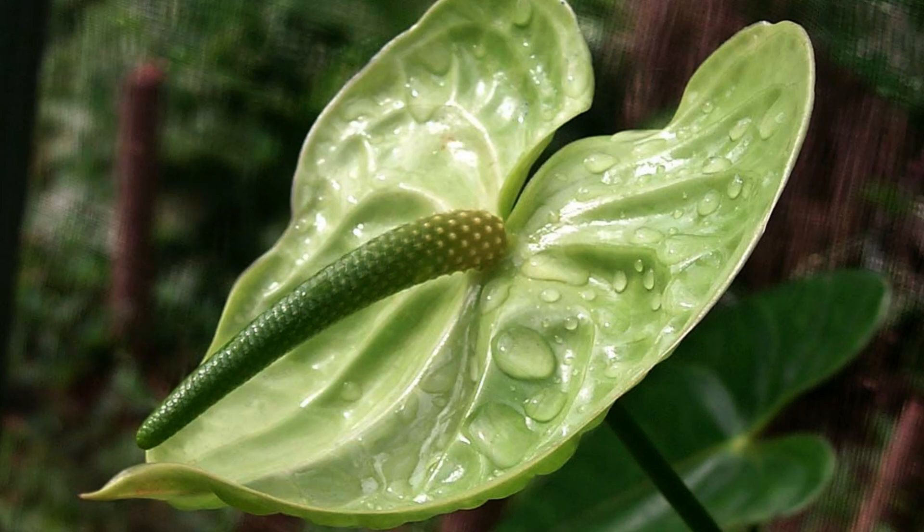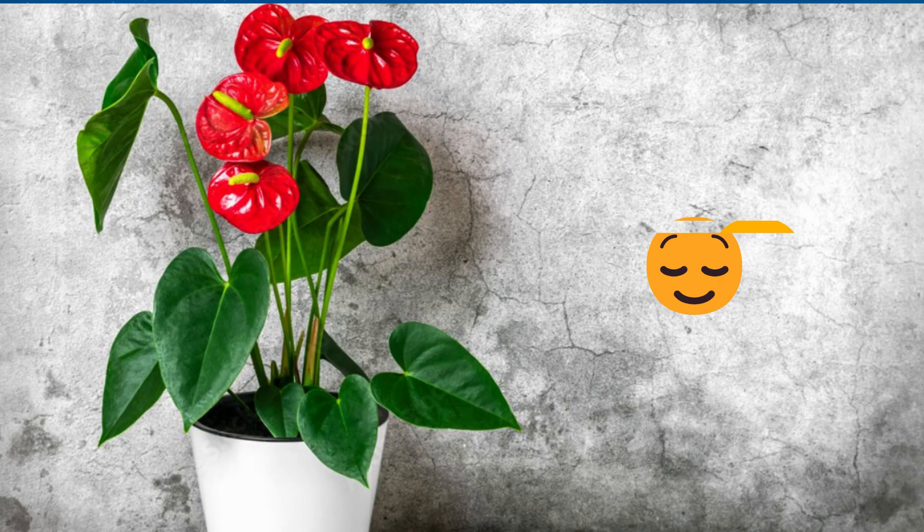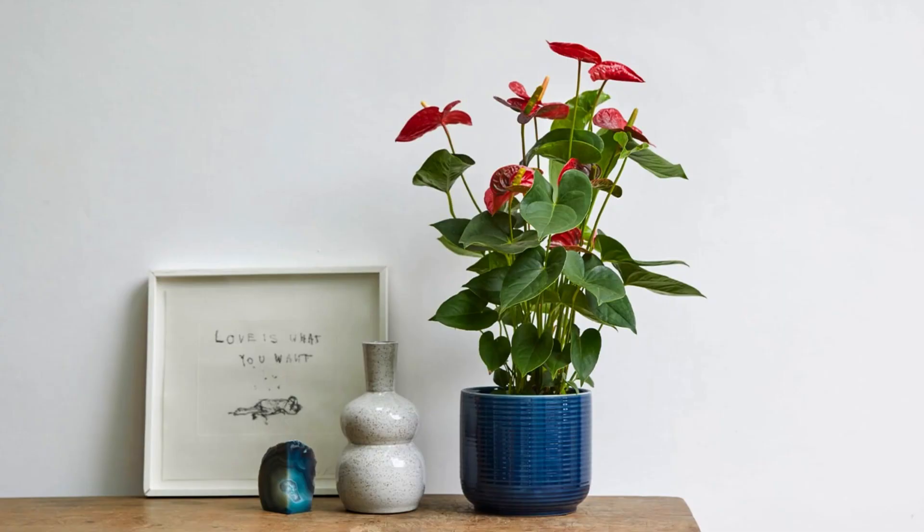Caring for Anthuriums may seem a bit challenging, but fear not. With the right approach, you can keep these beauties thriving. These plants thrive in warm, humid environments, making them ideal for indoor cultivation. Here are a few essential care tips to keep in mind.